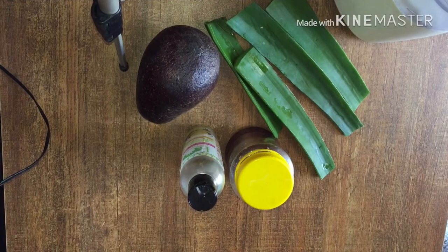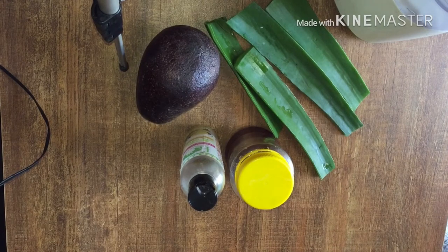Hi guys, welcome back to the Versatile Joan. In this video I want to show you how to do a homemade deep conditioner. We know all the salons are closed, we are in lockdown, we don't want our hair to be messy, so we're going to do a DIY today.